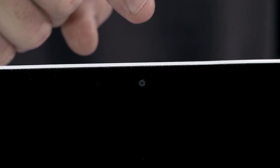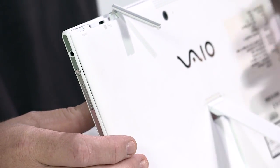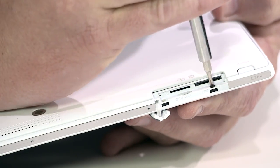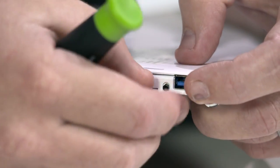There's also a front 1 megapixel camera. The material on the rear of the VAIO Tap 11 is magnesium. Now on to the guts. First is the removal of five screws from the exterior that run along the edge.